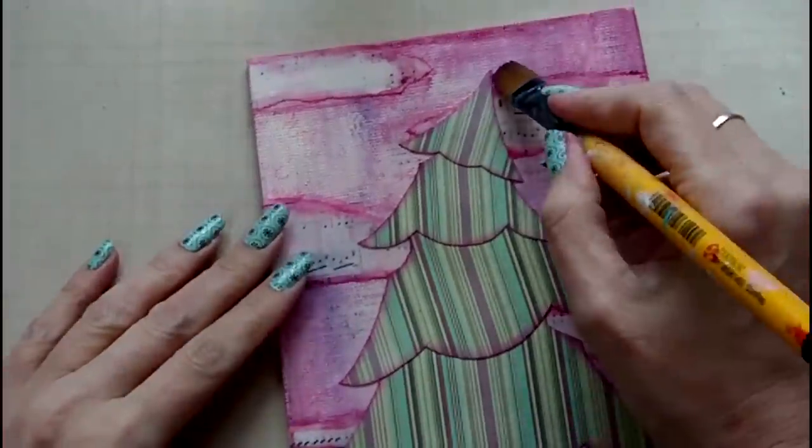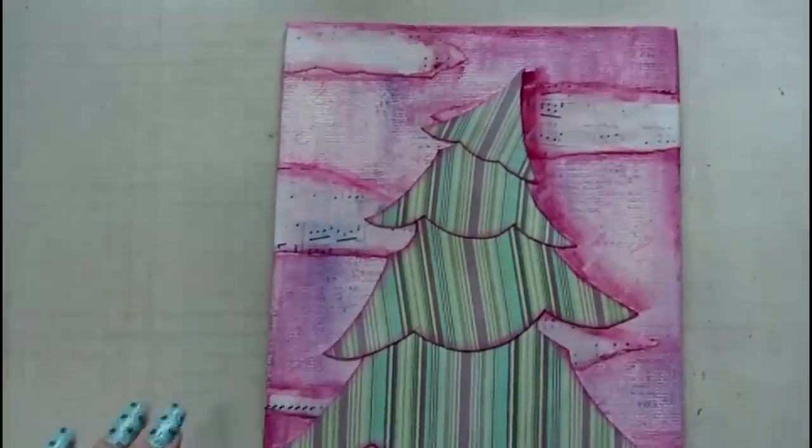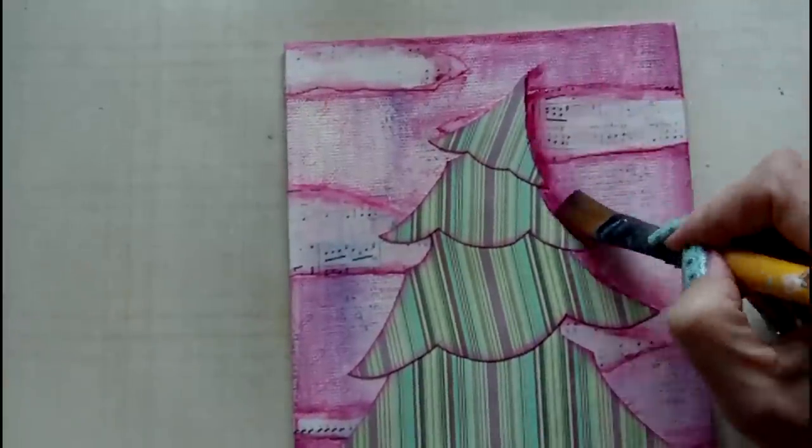To create some shadow and depth around the tree so that it stands out from the background, I'm using some of the cranberry wine Americana paint around the edges.